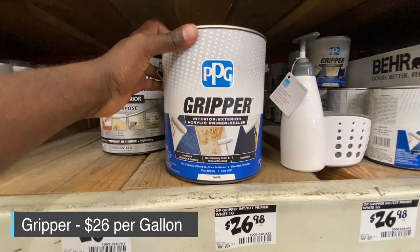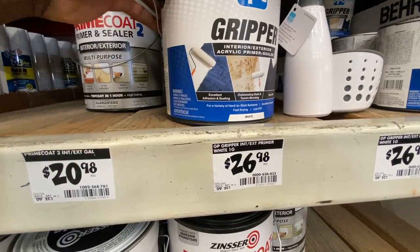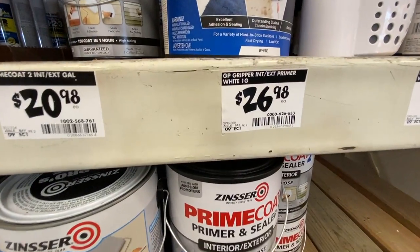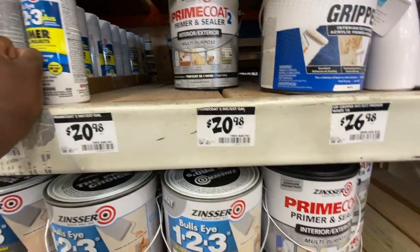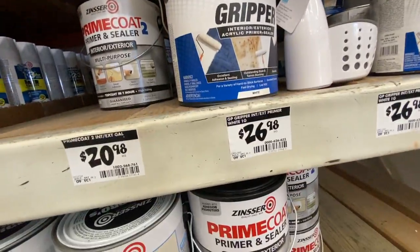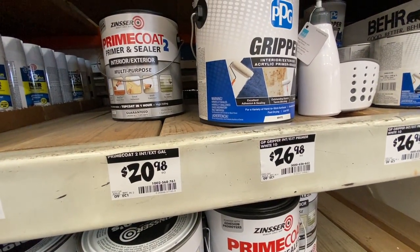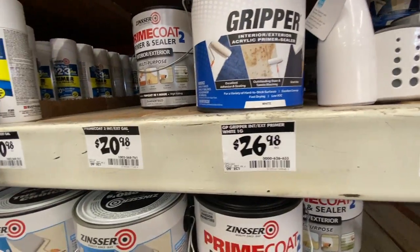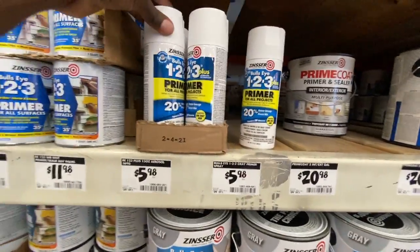Looking at the price difference — about $20 for the Prime Coat versus $26 for the Gripper — it's roughly six dollars more. I don't know if there's a quality difference; I may just try it and see. But most of these primers would work with any project you have going on.